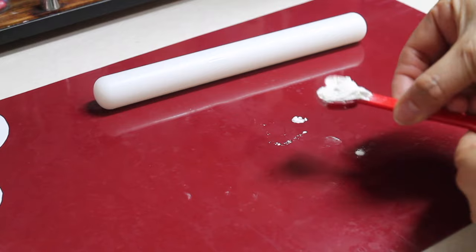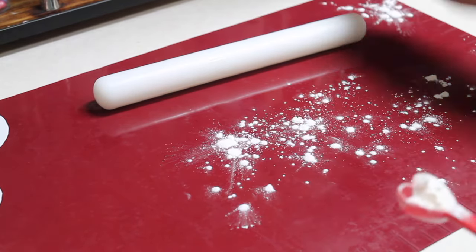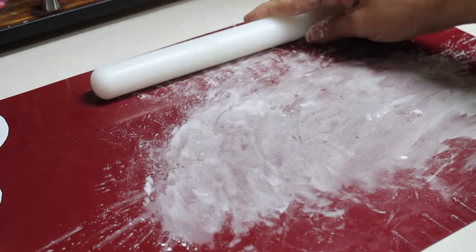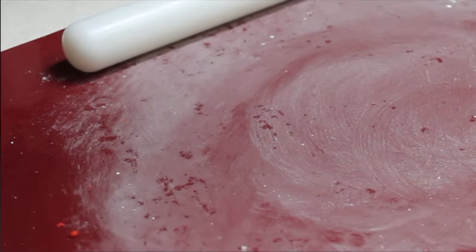Every time that I'm going to work with fondant, I like to put a little bit of rice flour, and also on my rolling plate with a paper towel I take off the excess. Now I am going to roll out my fondant.